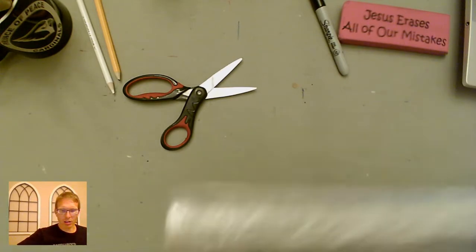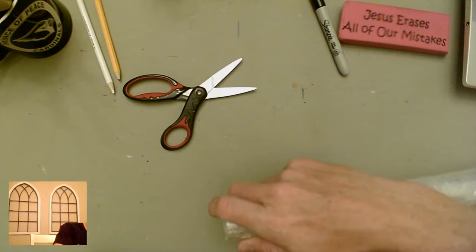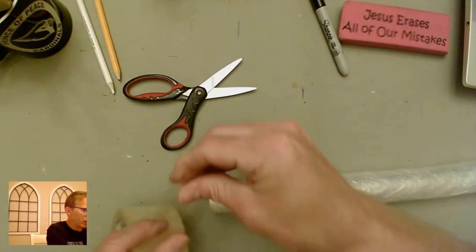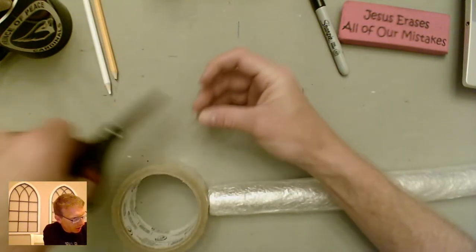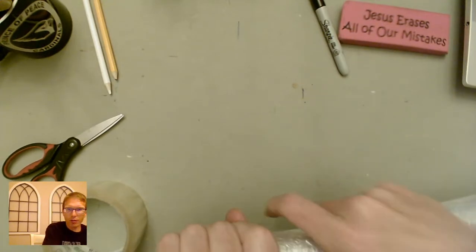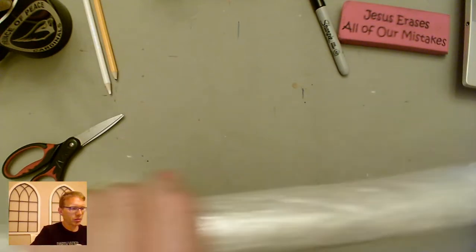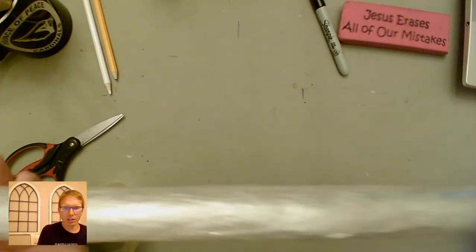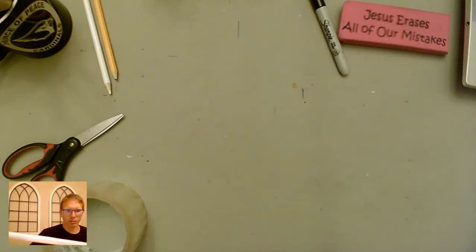I've got all of it covered now, all the way to the end. Sometimes you want to finish off the top of the blade — the tip — by putting a little piece of tape over the top and folding that down over the edges, then maybe putting another piece around it. That just finishes off the top so you've got your whole blade now covered with the tape.